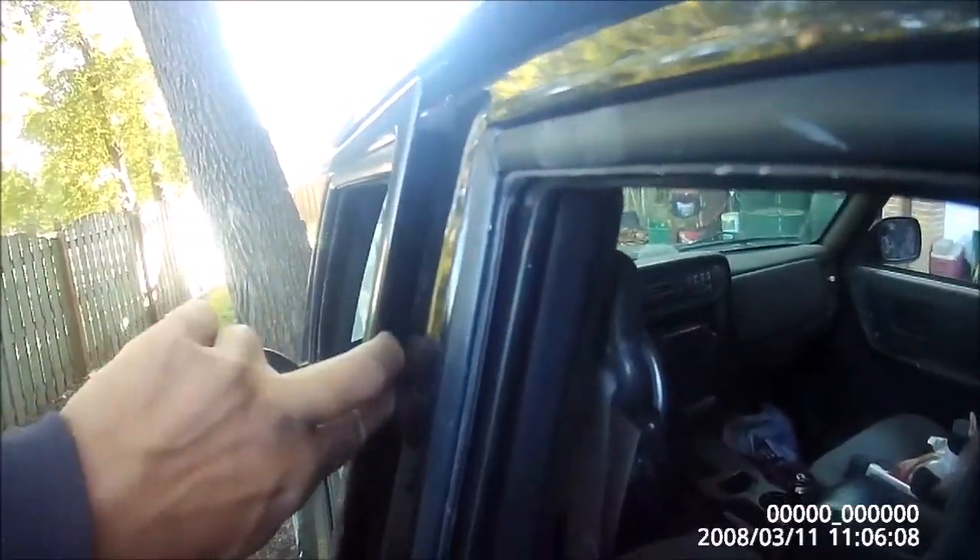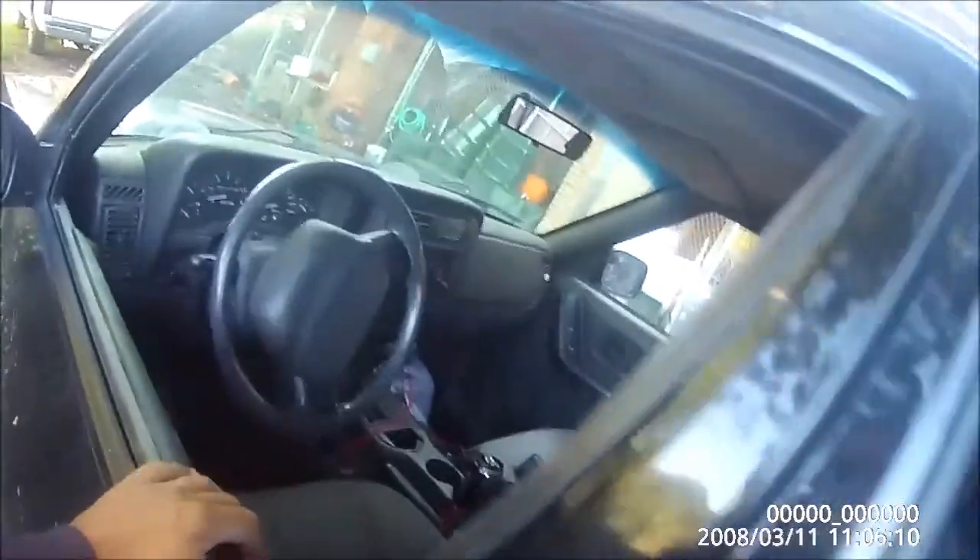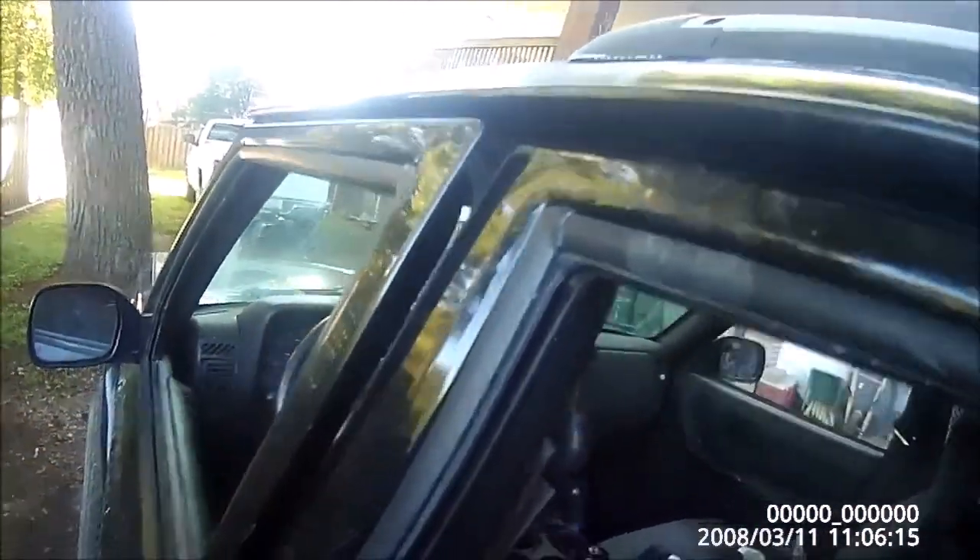I'm going to show you a quick tutorial on how to fix a door that's been pried open. You know, when people lock their keys in the car, they'll pry the door open to get the keys out. I'm going to show you how to bend this back with a ratchet strap.